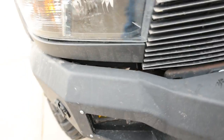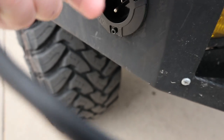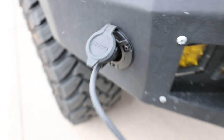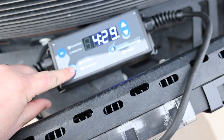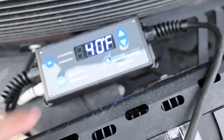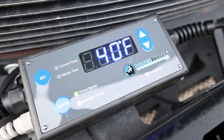Either way, it just plugs right in here. I'll reach around and pop this cover off so you can see the plug, then plug it in and finish turning it on. It's showing 40 degrees outside and it's ready to go — I don't have to touch it.